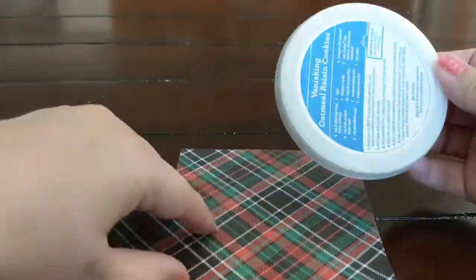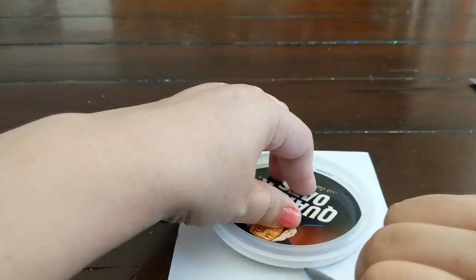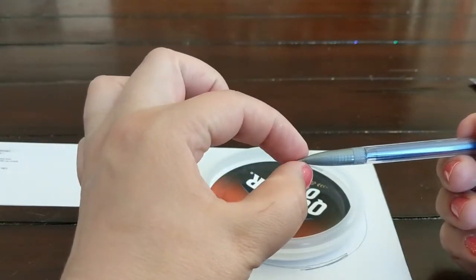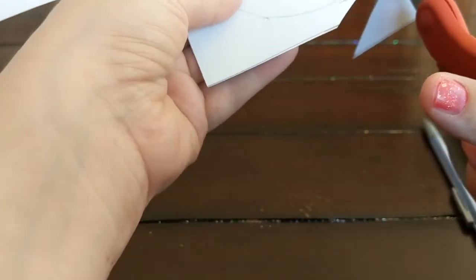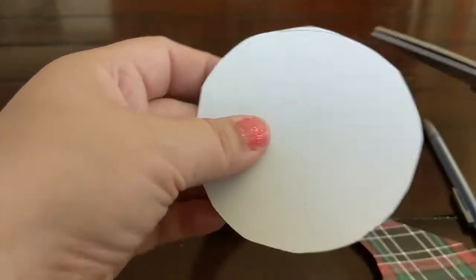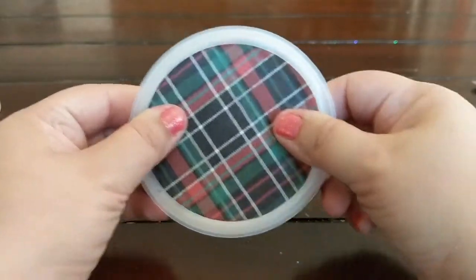Now let's measure the lid. You don't want to measure this side because it sticks out a little further, so you want to measure the inner side and have your pencil go underneath. I like to use mechanical pencils because you can get into those tight spaces — with a regular pencil the wood is too thick to get all the way in there. It's not perfect but it doesn't need to be perfect. We're going to cut around it, make sure it fits right in there, and it does — it's almost perfect. You don't even notice it, so you don't need a circle cutter; it'll go right in there.